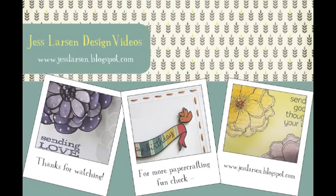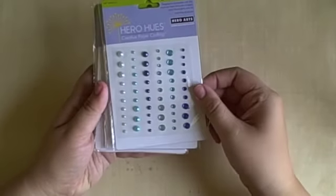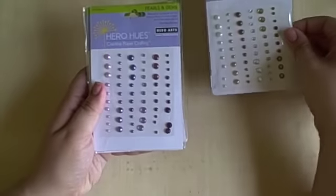Hi everybody! It's Jess from JessLarson.blogspot.com and I'm here with a quick haul and then our usual Make It Monday video.